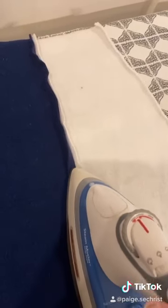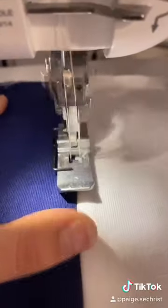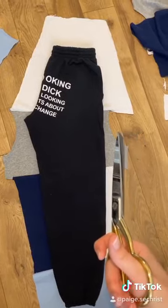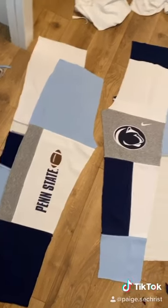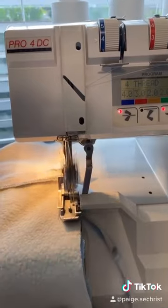I press open every seam and then cover stitch it so it has a finished look. Once the panel is done I just cut around the sweat pant I already have for a pattern. I repeat this four times and then I just serge the sides of the panels together.